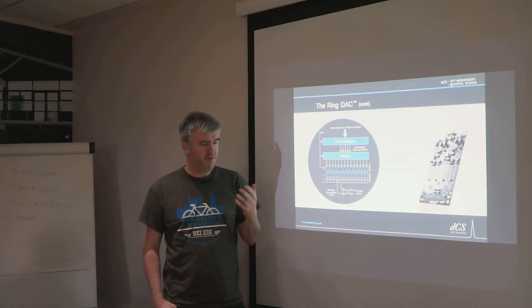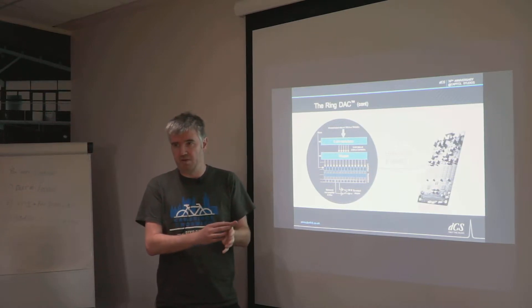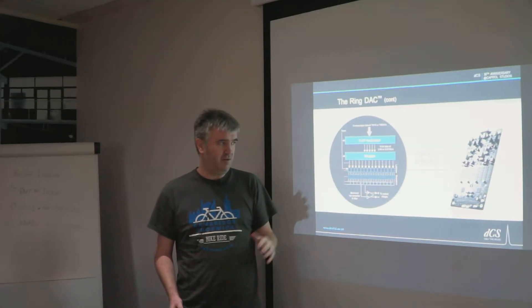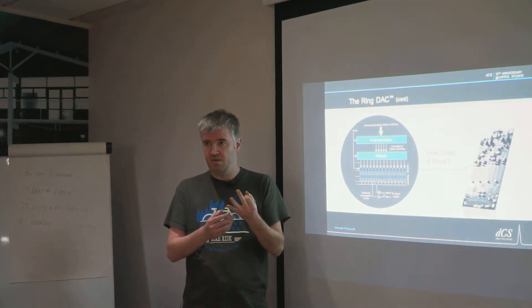These latches are all the same size in terms of current. If you think of a ladder DAC, each current source is twice the size of the previous one — one, two, four, eight, sixteen. What we do with a thermometer decoder instead is that if we have a code of seven coming from the noise shaper, we literally turn on seven current sources. Those current sources get summed and fed through the analog filter stage.